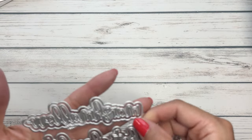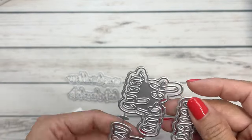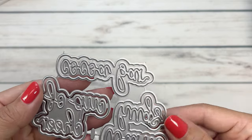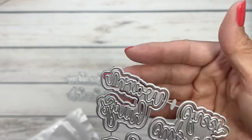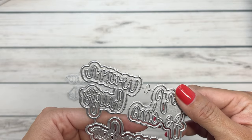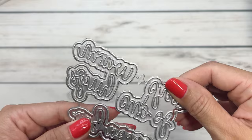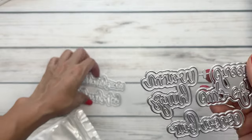Stepping into Christmas, we've got marshmallow sentiments. This says 'marshmallow,' this says 'hot chocolate,' 'cup of cheer,' 'warm hugs,' and 'coco bar.' So a lot of really cute marshmallowy sentiments. Really excited for the new Christmas release, although I'm still crafting for Halloween, but we are getting into the feels.